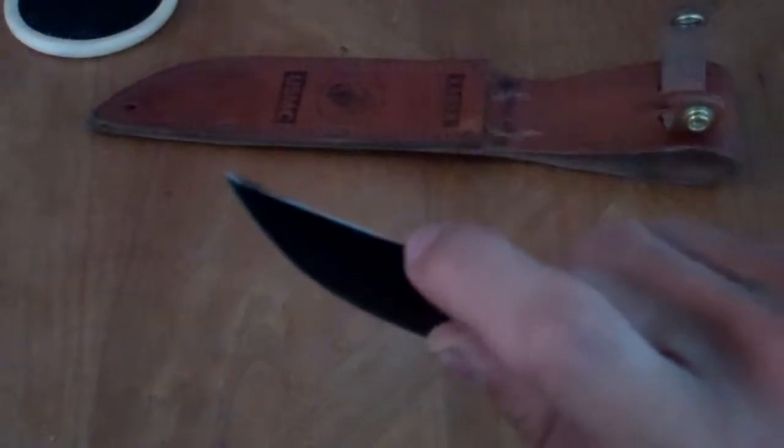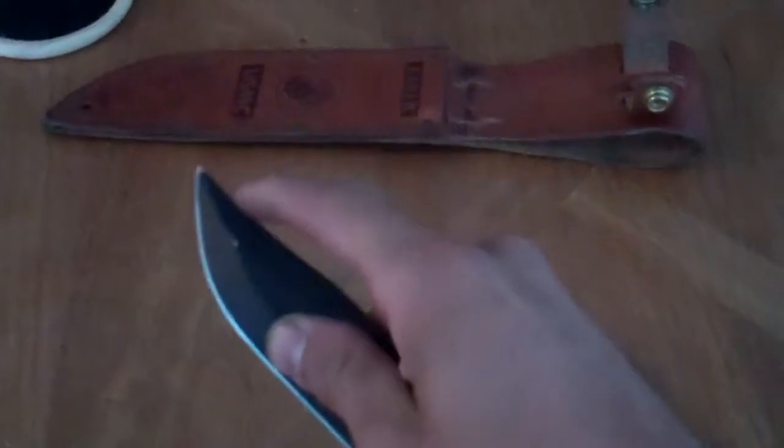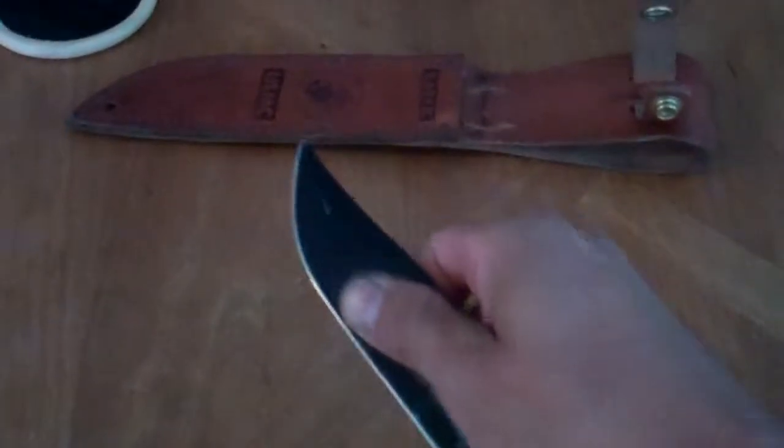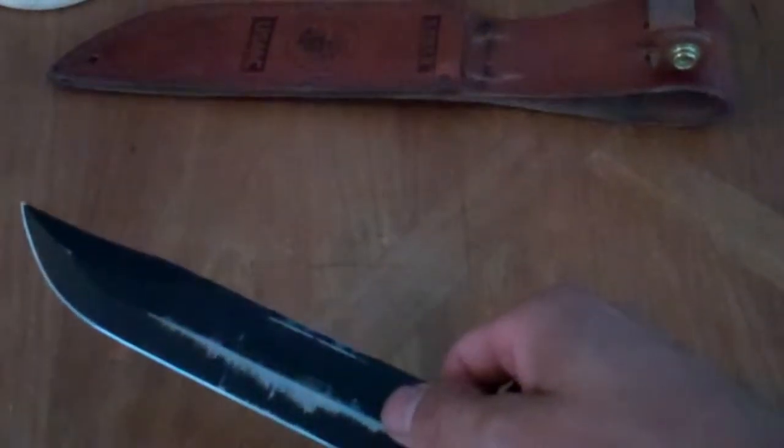This part here, back in the day, used to be sharpened — it was made so that when you stab someone it could penetrate easier. But for my purposes I really don't need that, so I didn't use it.